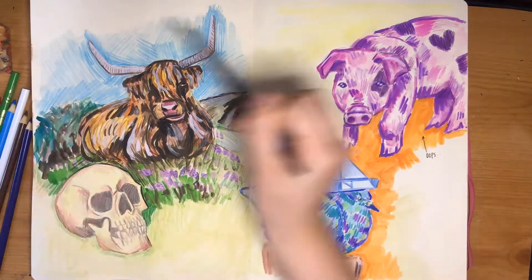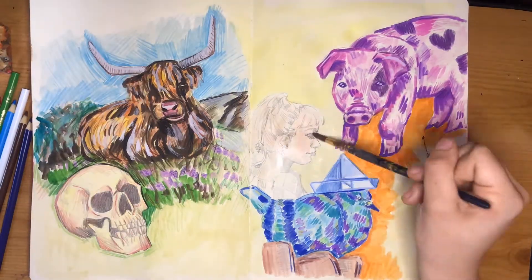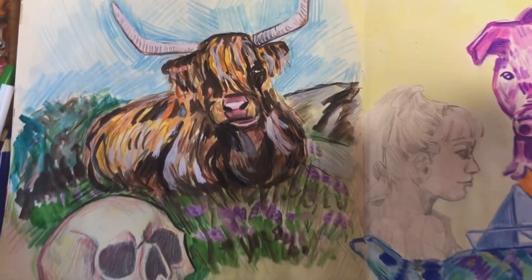I just filled in some really light color to make it look a bit more full, and that's it.